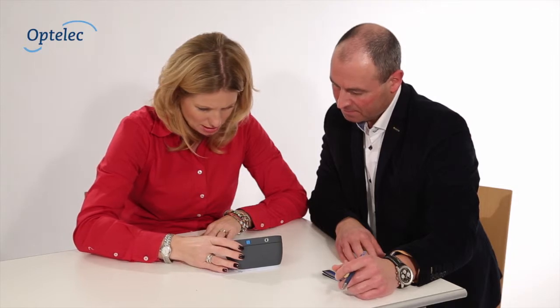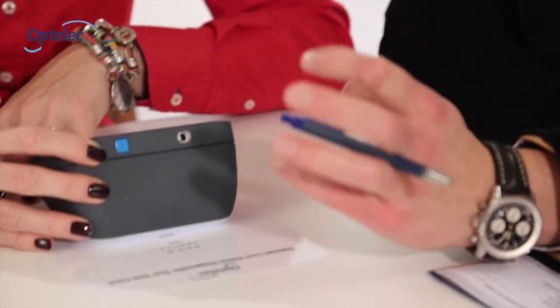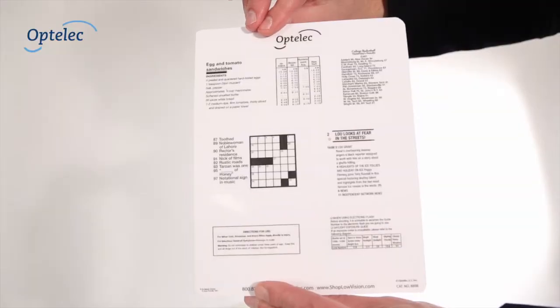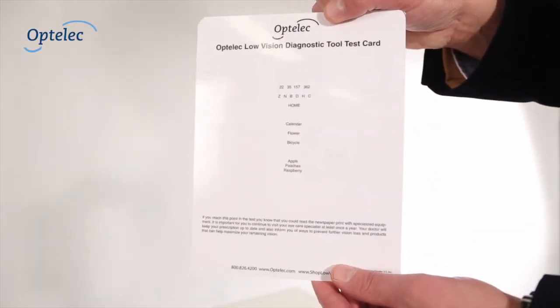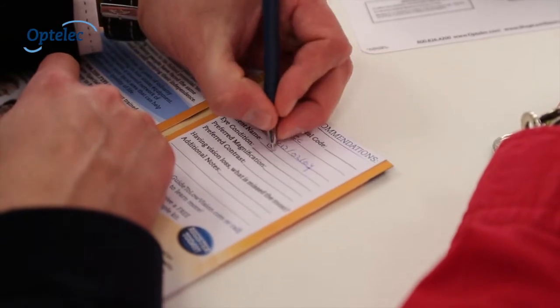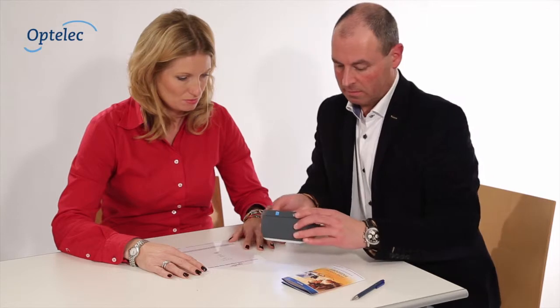It is professional, quick, and proven. It has been designed with an all-inclusive kit which contains the following: one electronic diagnostic tool for the evaluation, an instruction manual with a quick start guide, a two-sided reading test card with real-life examples, and low vision passports to provide to your patients about available vision aids that can help maximize remaining vision and maintain their independence.